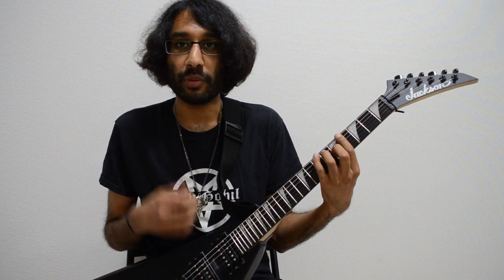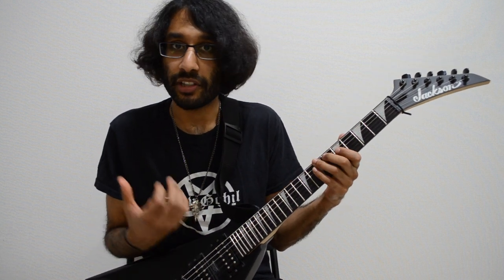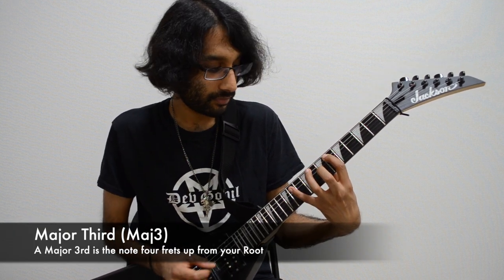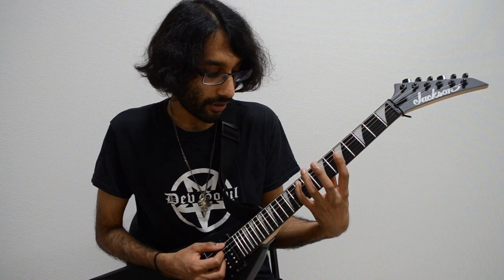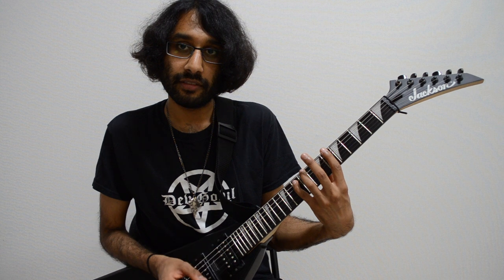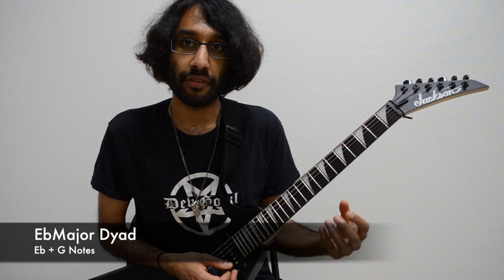The second interval, which we've already kind of talked about in this series, is a major third. I'm not going to go into this in too much detail because you guys already know the shape, but the distance is four frets. So we have the E-flat here on A, and the major third up is the tenth fret on A, which is G. So sixth fret, tenth fret. Play those two notes together, we get our major third interval.